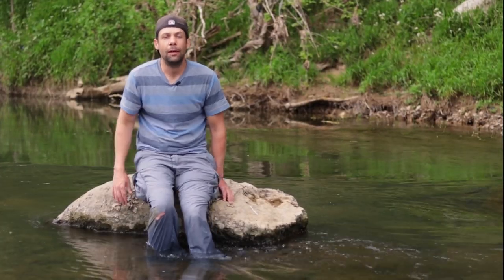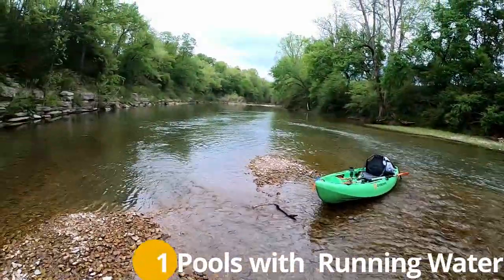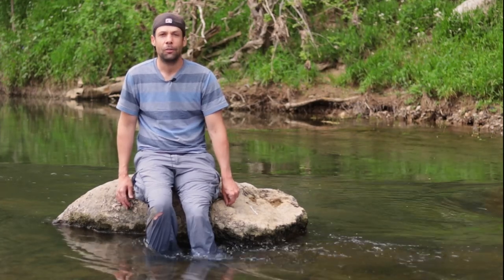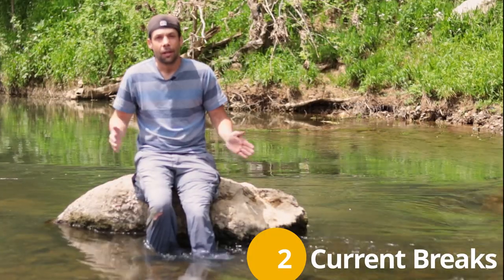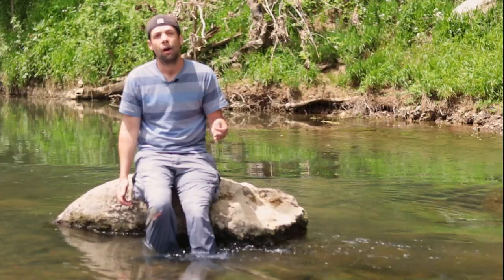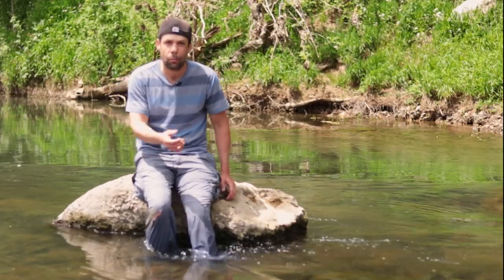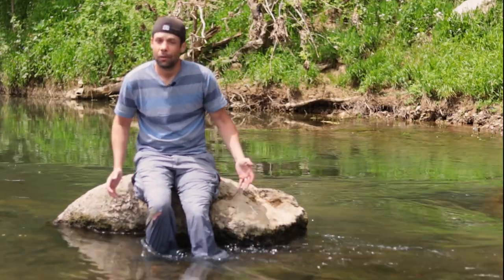Now when you get out on the stream, there are five things you really need to look for. Number one is pools above and below running water. These big smallmouth don't want to just sit in running water all day long - they like to be in still water that's around running water so they can rest, and then when they're ready to feed they can jump up into the shallow running water. Number two is water breaks: when fast-moving water hits slow still water it creates a seam, and a lot of times big fish will sit close to those water breaks on the still-water side.